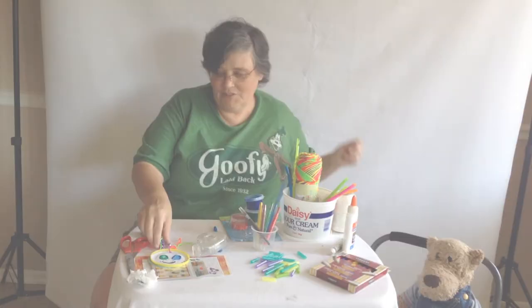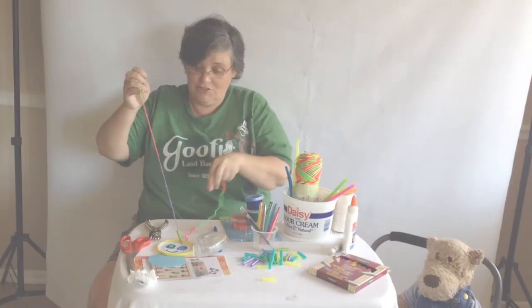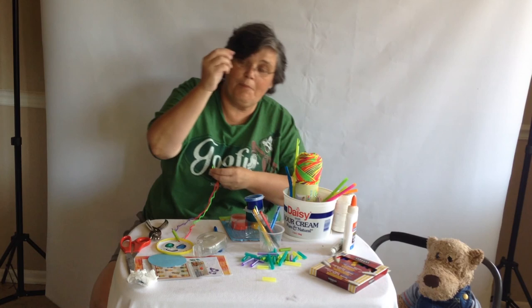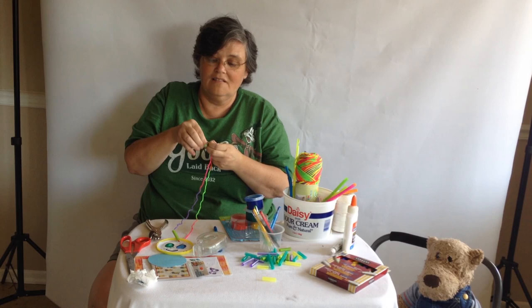Take your straws you just cut up — in this case I have a whole bunch of different colors — and just start stringing them. As you can see it will just go right on. If they're having trouble stringing their straws, a little secret I found is to use a bobby pin or tape. Put it right on the edge like that and then tie a tiny knot — it will go right through the straws.